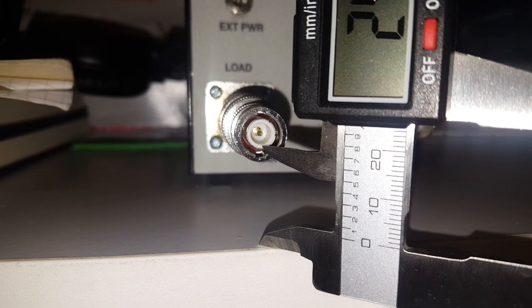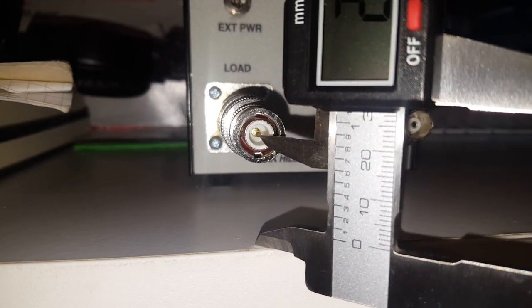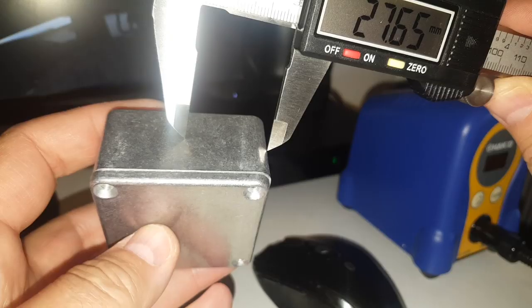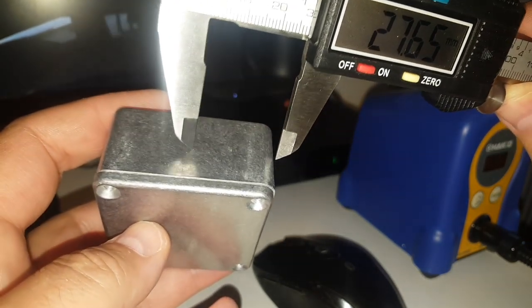I'll mainly be using this with my QRP wattmeter. I want to measure the height of the BNC so I can install it at the same height on the dummy load. As it happens, it corresponds to the middle of the case, so no trouble there.